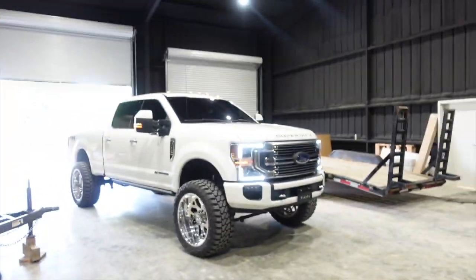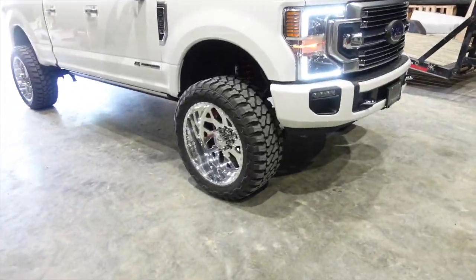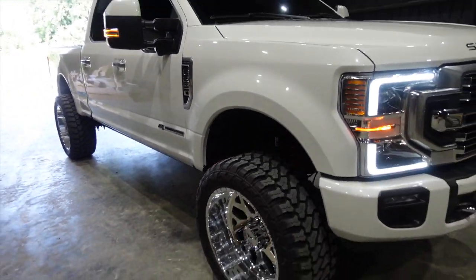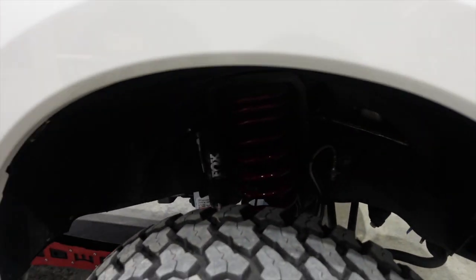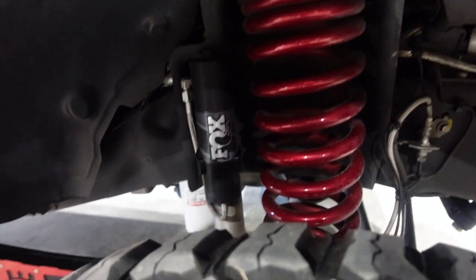So let's get into this vehicle — this fine specimen. As y'all know, Limiteds aren't really my thing, but you can't pass up buying a truck from a customer. It does look pretty darn good. I've got the Tremor for more of the blacked-out look, and then this one is more of the show truck, cool-looking truck. So obviously it's a Limited — it's a 2020 F-250.